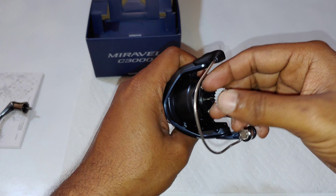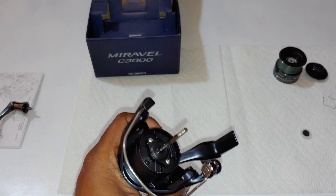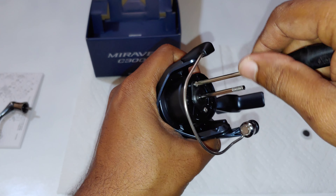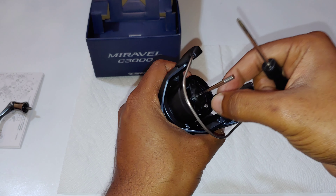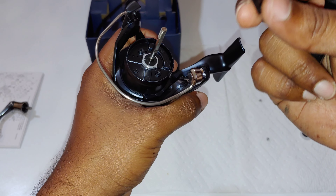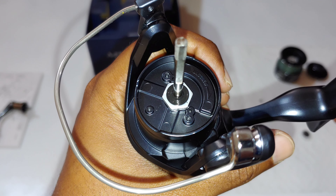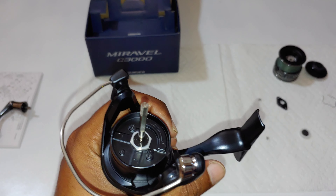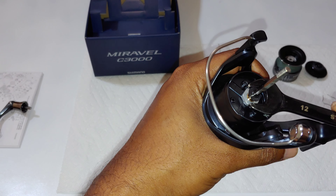In order to get into the reel we have to pull the rotor — there's fresh grease there. This is the main shaft seal cover. There is a seal for the main shaft along with the rotor nut. It takes a 12mm spanner.